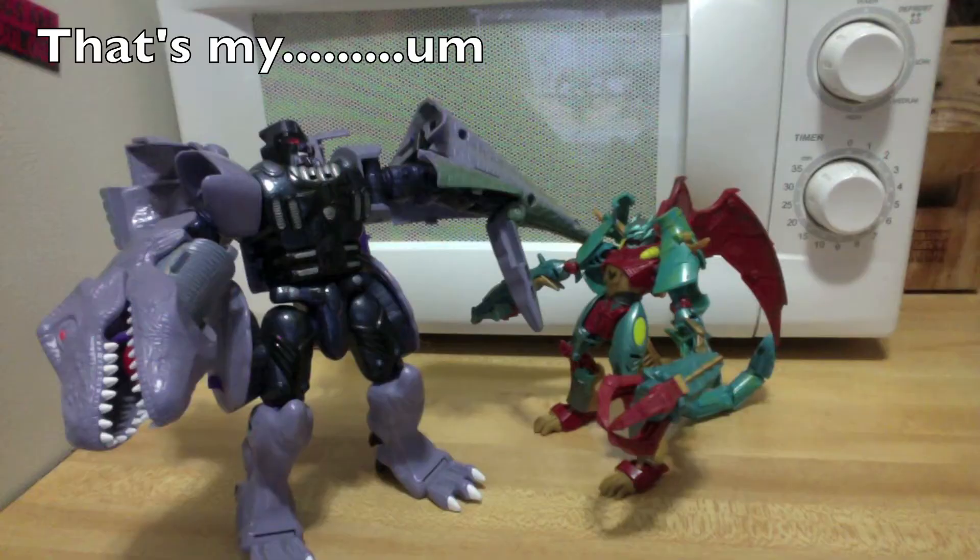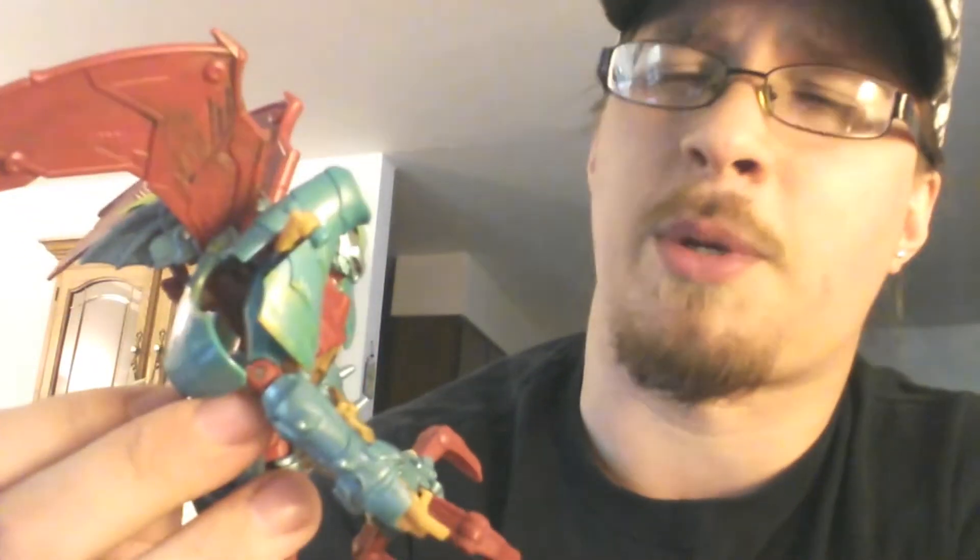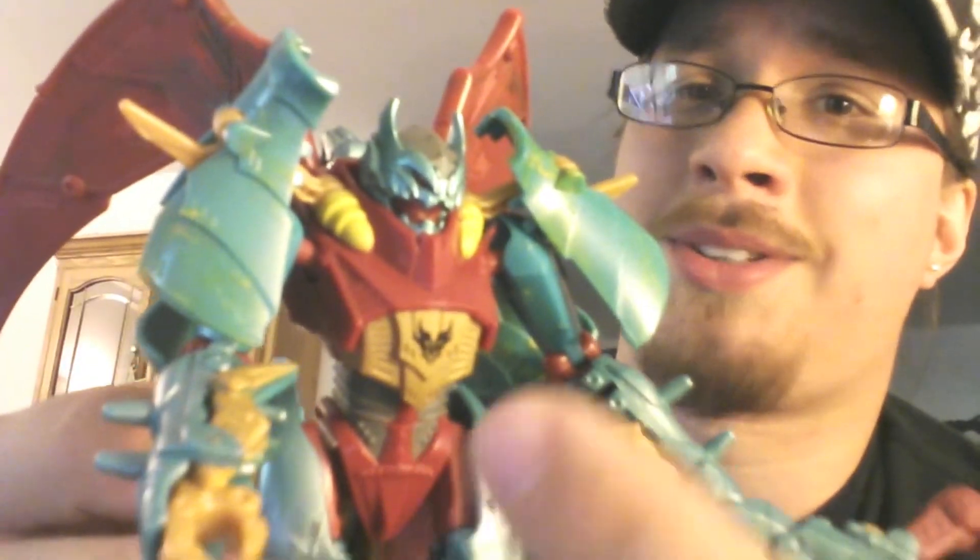With the tail weapon in the left hand, this figure is one beast-head handheld weapon away from being a beautiful parallel to Beast Wars Megatron. Custom pending. The marbled colored plastic continues to be a nice treat with this subline, especially on this figure. No Pred symbol is not Pred.